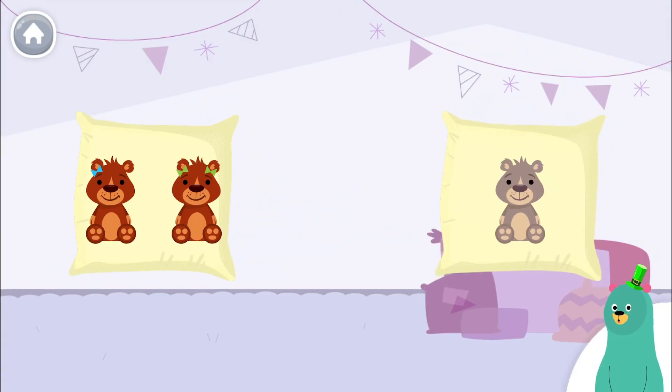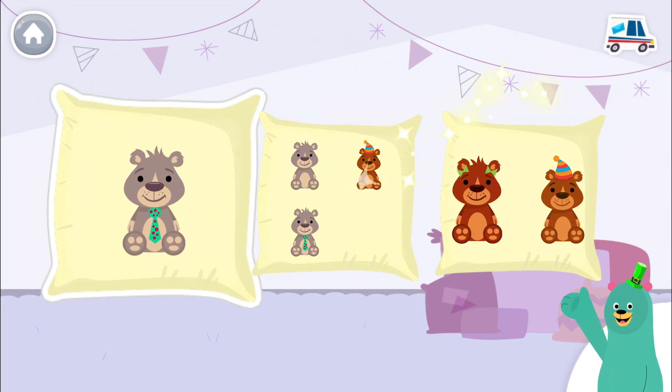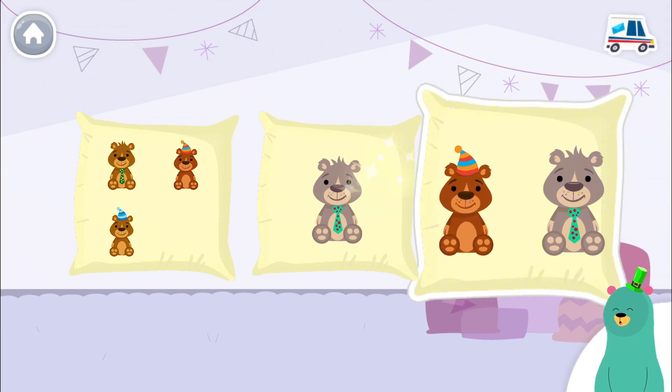Tap the pillow with two bears. You found the one with two. Tap the pillow with one bear. Good job! Tap the pillow with two bears. You found the one with two. Those bears look ready for bed.